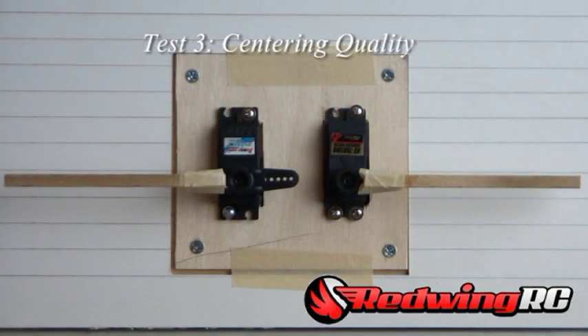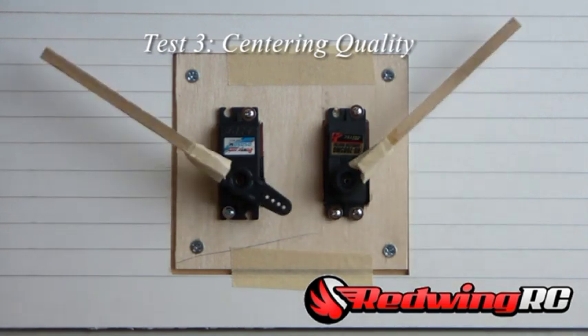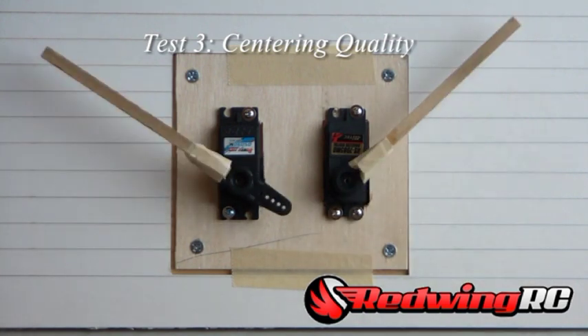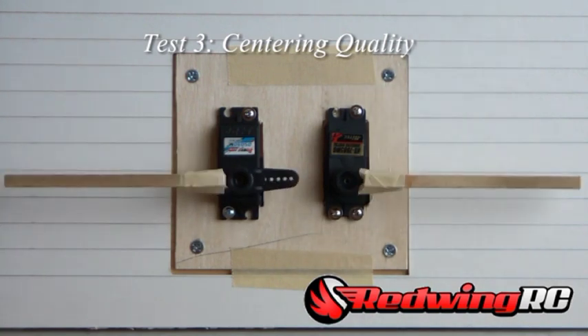Let's do a quick centering test. See where they line up now — I'll move one direction and let go. You can see they both snap back pretty good to the original position. They both seem to be centering pretty well. This will be something you guys will probably be able to see better than I can right now through the camera.